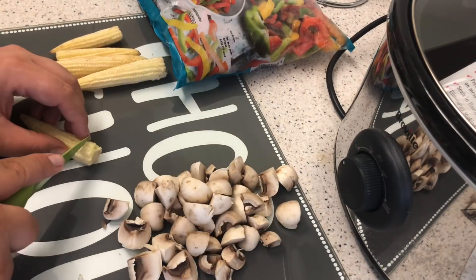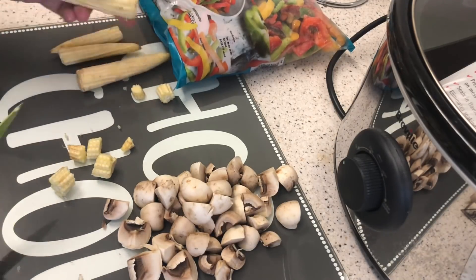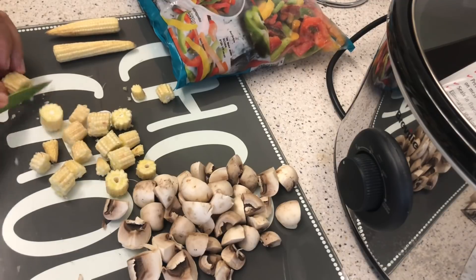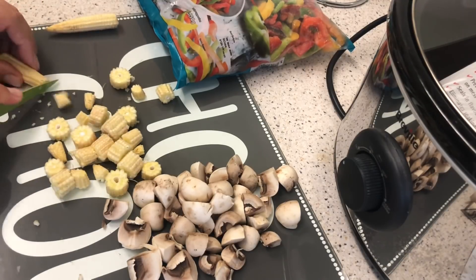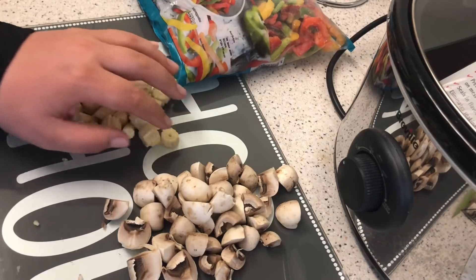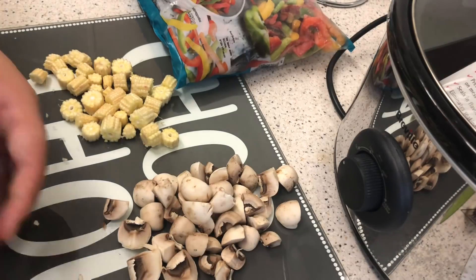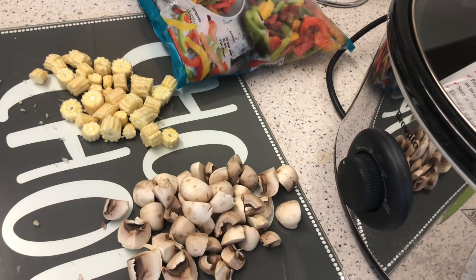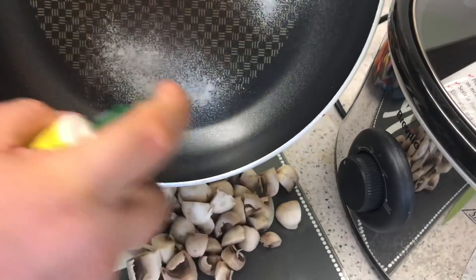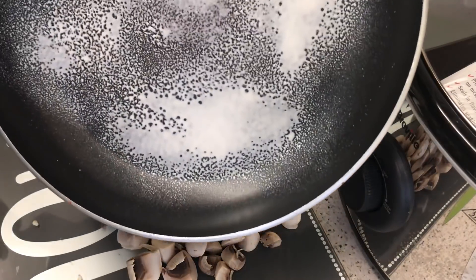So I'm going to cut the baby corn like that, just quickly. Let's get the fry light and the pan. Here's my Jamie Oliver pan - I love this pan, a nice little bargain I got from Tesco. These pans are forty quid, I got it for twenty pound half price. Let's get this on and preheat the pan.